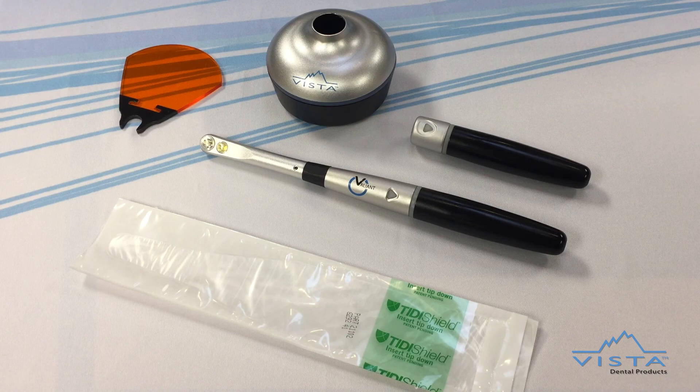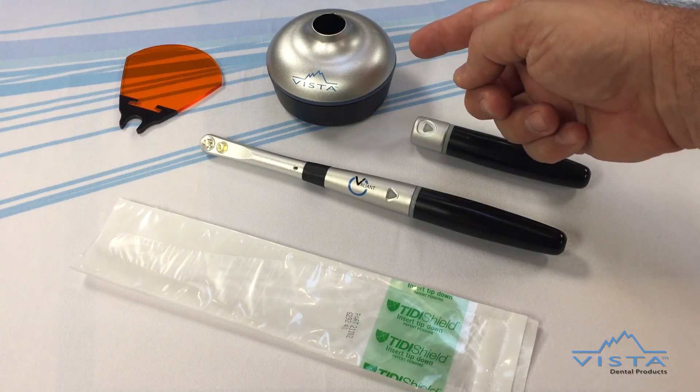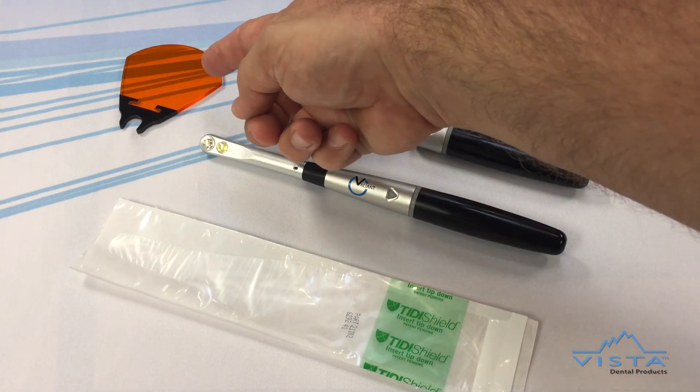The Valiant curing light starter kit comes with a handpiece, two rechargeable batteries, a charging base, 100 protective barrier sleeves, and a light attenuating shield.